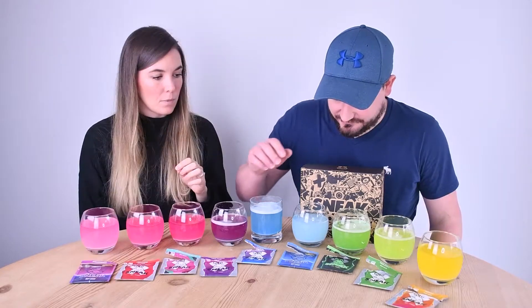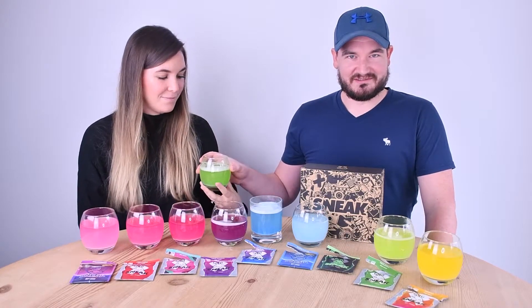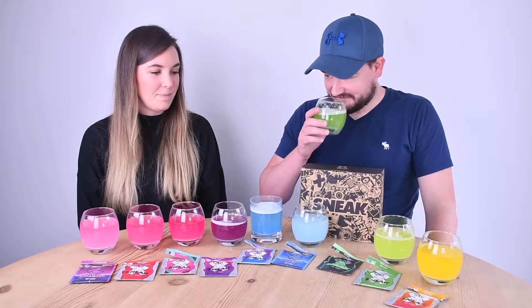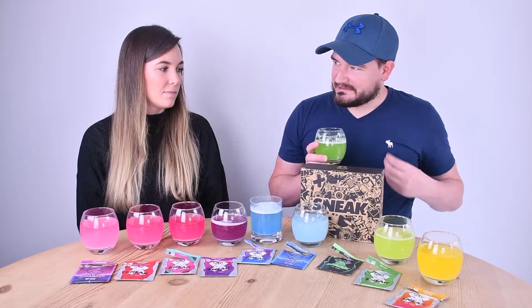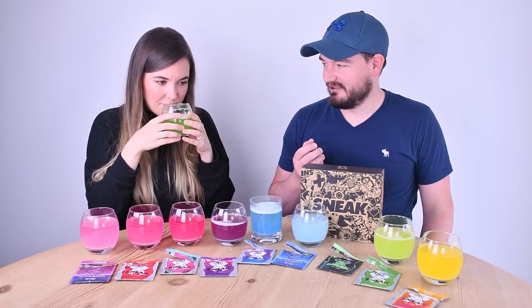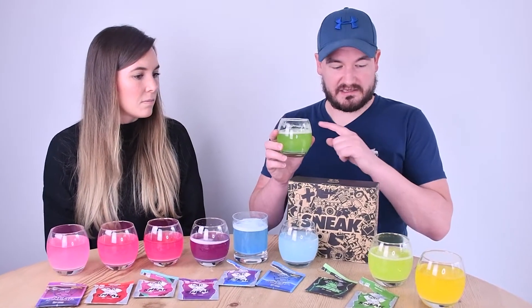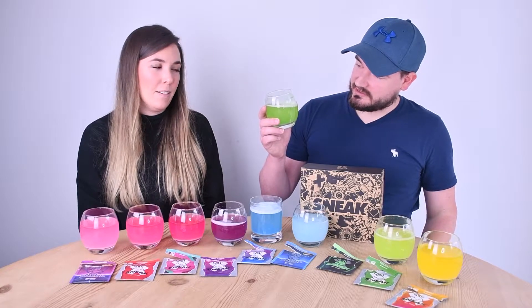Let's start with the very worst. This mystery flavour smells like plasterboard — plaster dust — with a real earthy smell to it. It also has the worst mixability: there's a load of dark green scum floating in it, basically pond water. It's just a big burn.